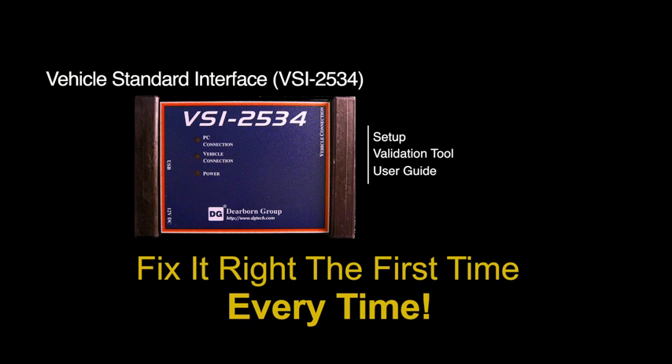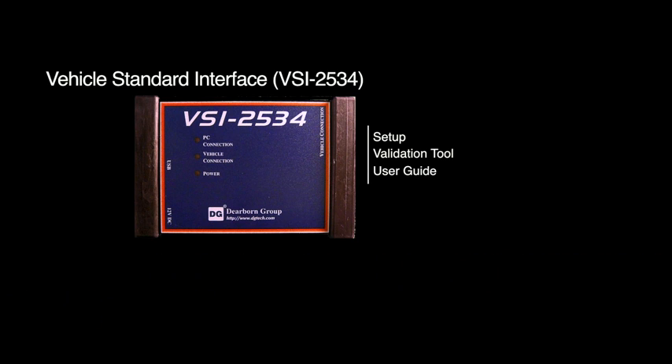This video will demonstrate how to install the VSI 2534 drivers, software, and utilities, as well as provide a tutorial on how to use the VSI validation tool. By the end of this video, you will be able to verify that the VSI is performing properly and is set up for ECU reprogramming or vehicle diagnostics sessions. Let's get started.